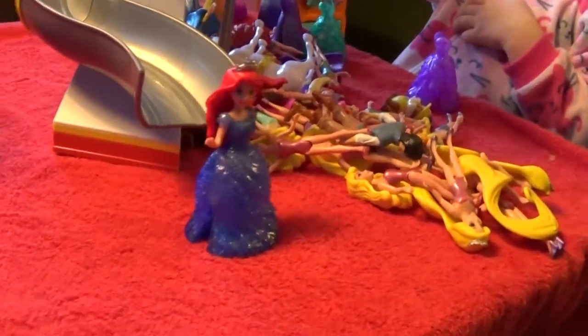Is she going down the slide? Wow! And she stands just perfectly.